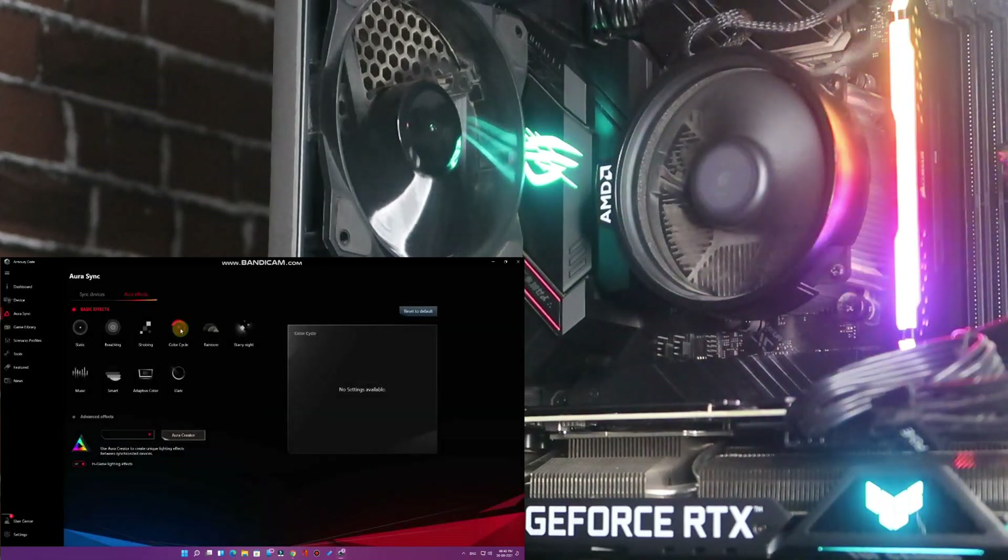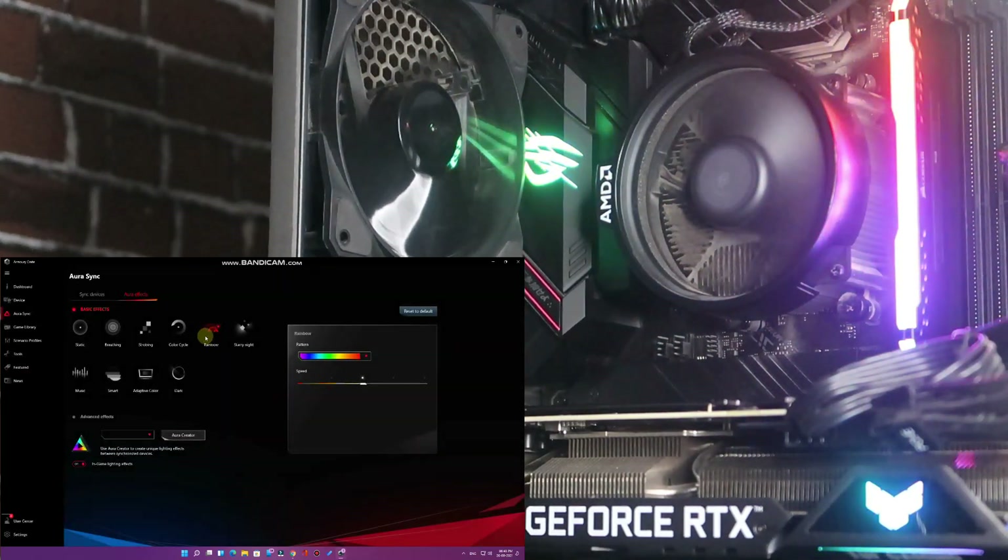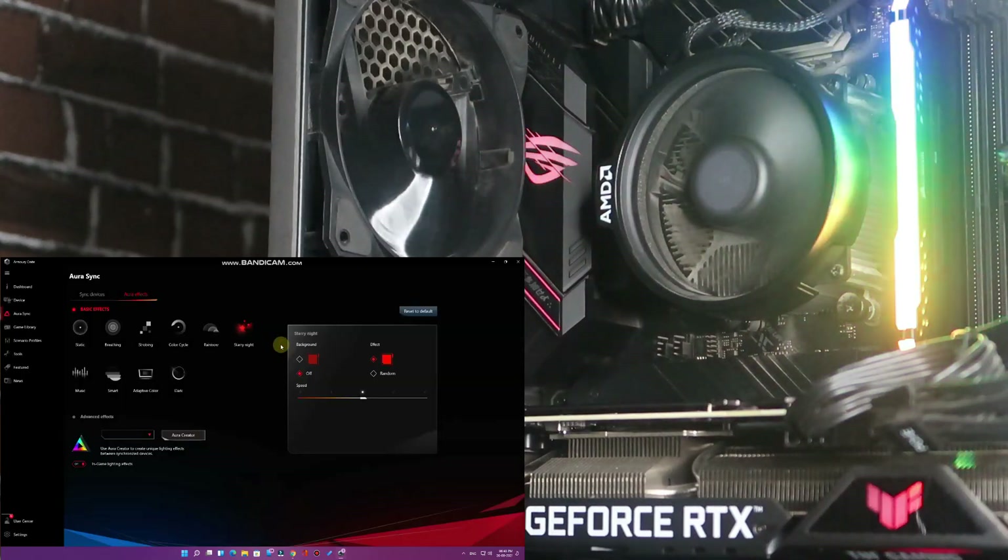Strobing is a fast blinking mode. Color Cycle is related to random colors — once you select it, random colors appear at certain intervals. Rainbow mode gives a radiant rainbow color effect on both the ROG motherboard and the RTX graphics card.